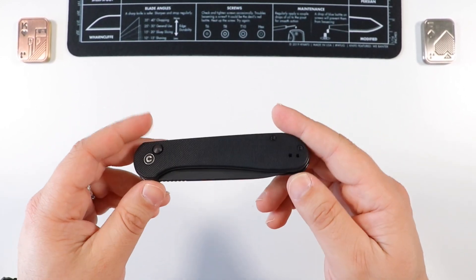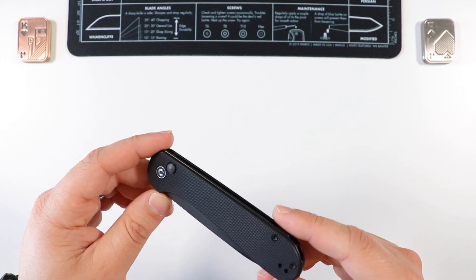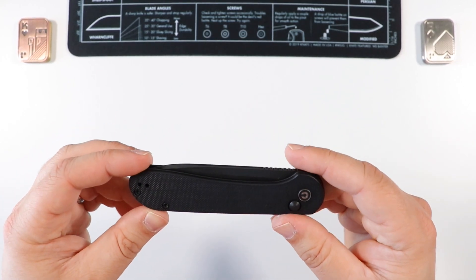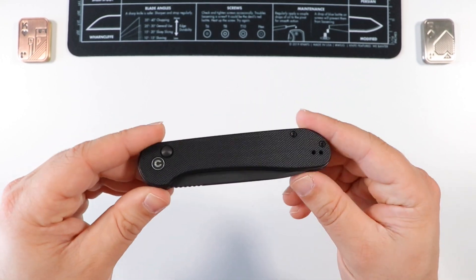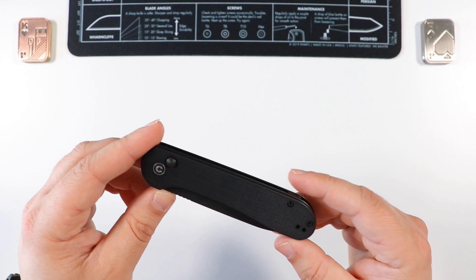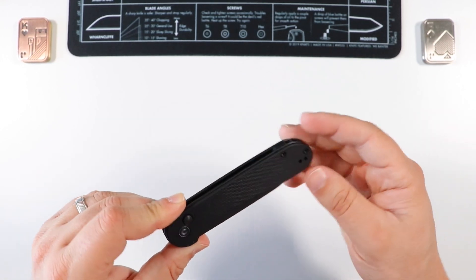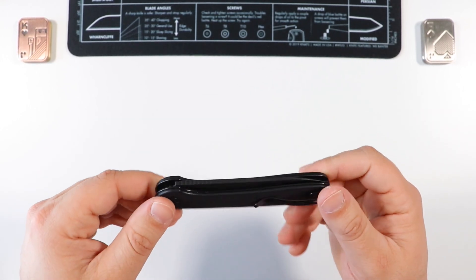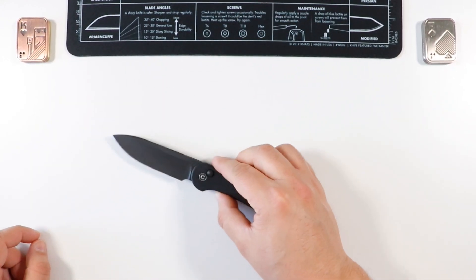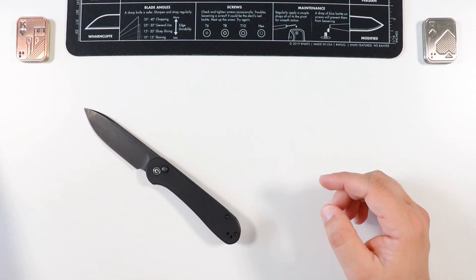I love EDC-ing this guy and look forward to it every time as part of my weekly/monthly rotation. I'd also carry this for a special event or somewhere I'm wearing a suit. It's a very gentleman-style knife - all black, very slim, the whole aesthetic of a gentleman knife is here with the button lock.